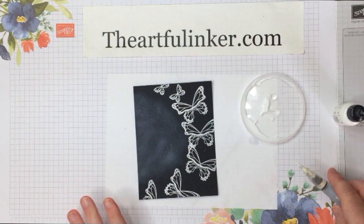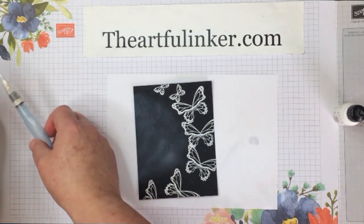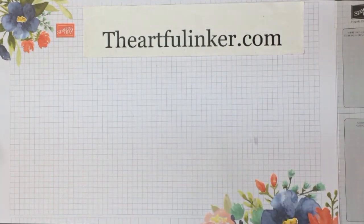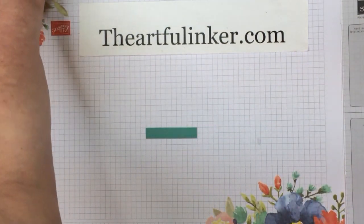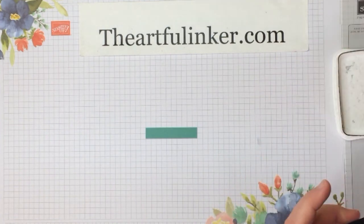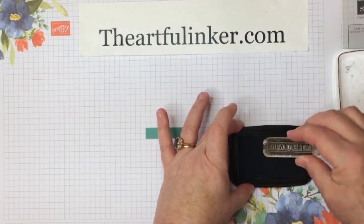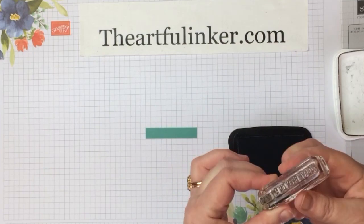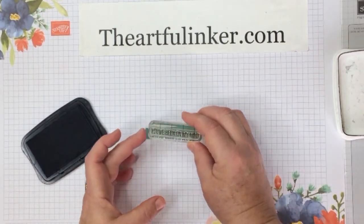These won't be bright white — they'll just add a little bit of speckled texture. You will want to clean your brush fairly quickly. I clean mine by spritzing it with my stamp cleaner, then rinsing, and then using a little bit of Dawn dish liquid if need be.